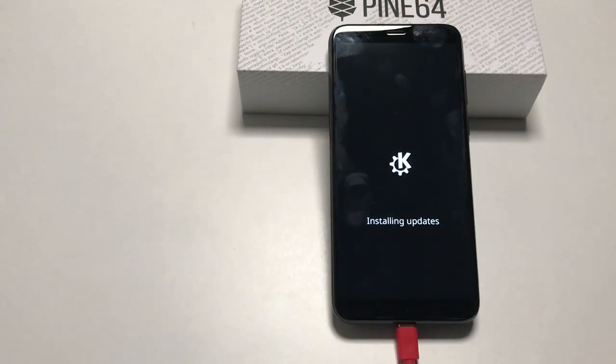Really plug it in while it does this — you don't want your phone to die because the battery runs empty during the update.